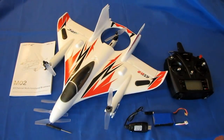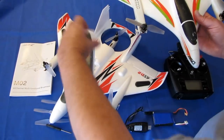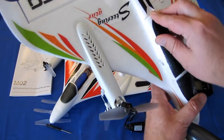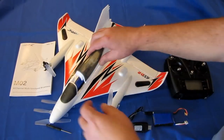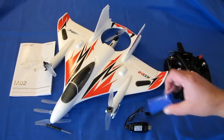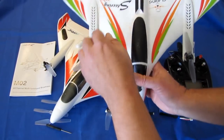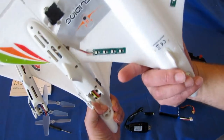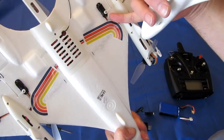Let me go over the differences between this and the previously released X450. Starting with the canopy: this one is clear smoked plastic, compared to the all-foam canopy on the 450. Both use the same battery — the same 11.1 volt, 1000 milliampere-hour battery with XT30 connector — so the batteries are interchangeable between the two. In fact, I'm going to use both batteries today and do a second flight with my X450 battery.